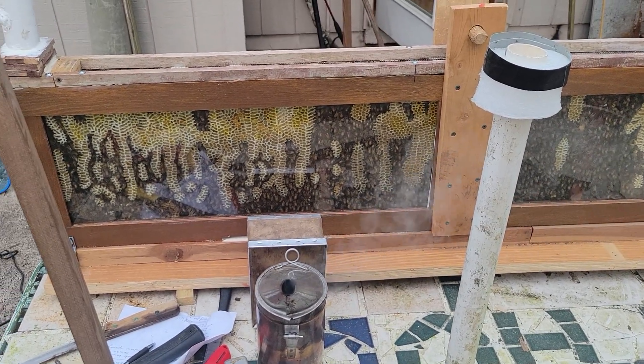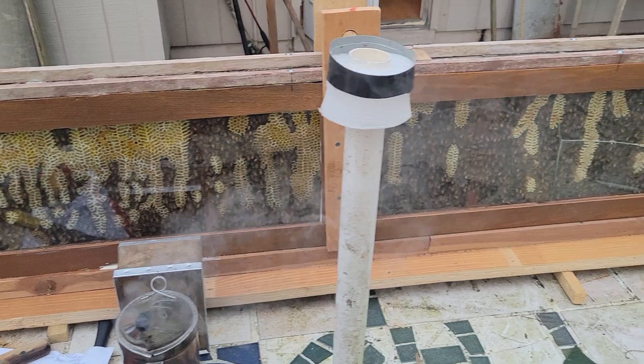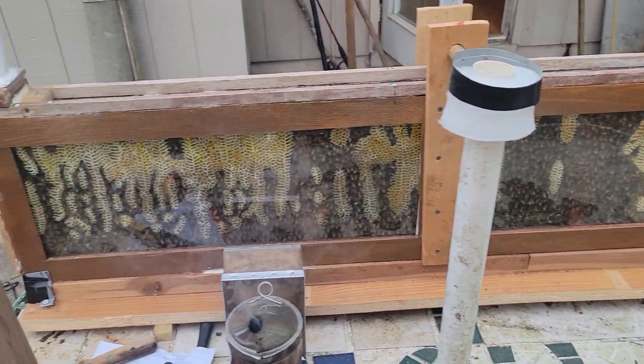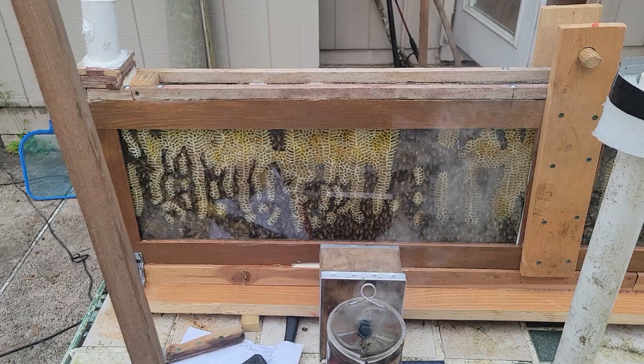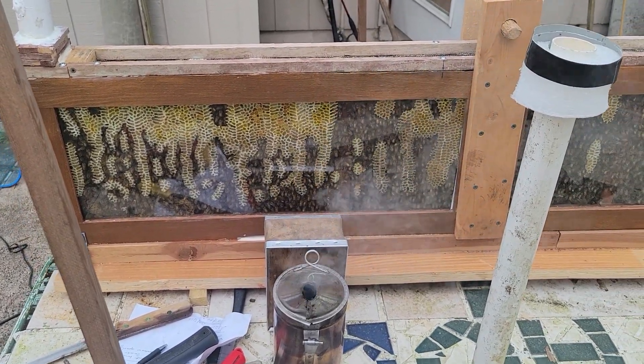It's time to clean the observation hive. You'll notice all the burr comb that they have built up because I made it a little too wide for the frames. So I'm going to take out the three frames of brood, put them in a nuc box temporarily, and clean the glass.